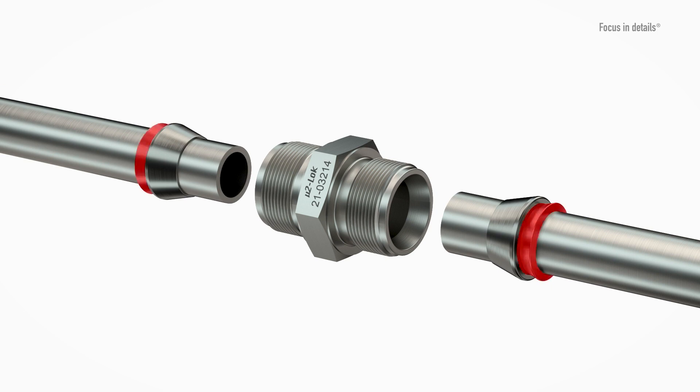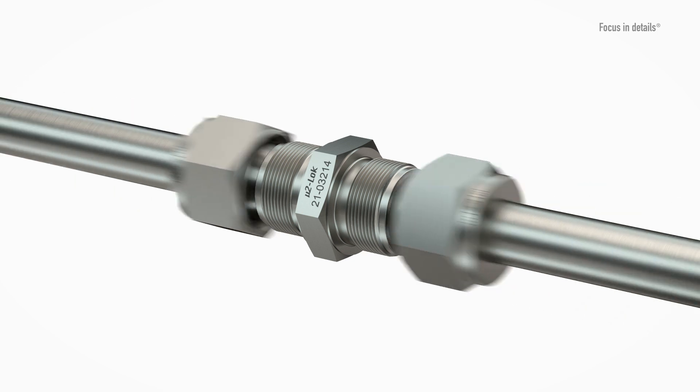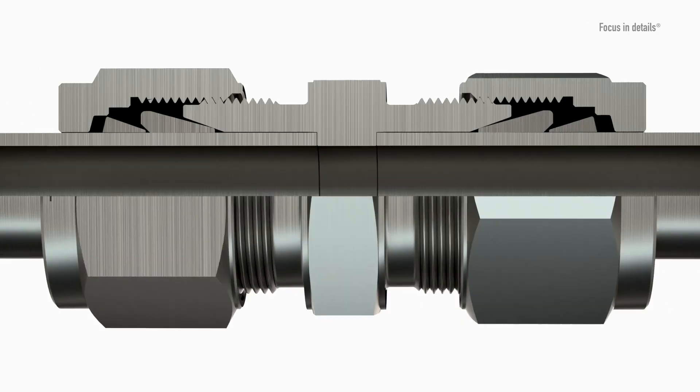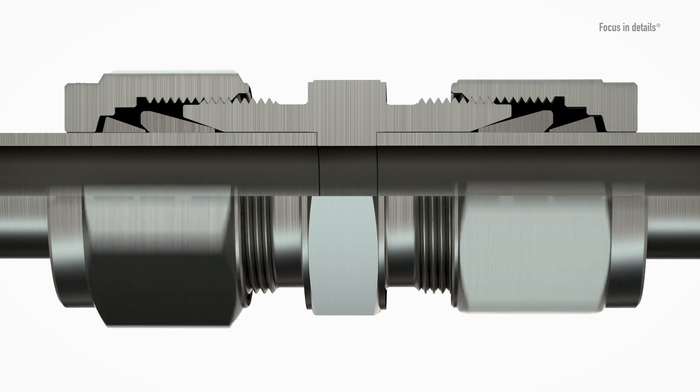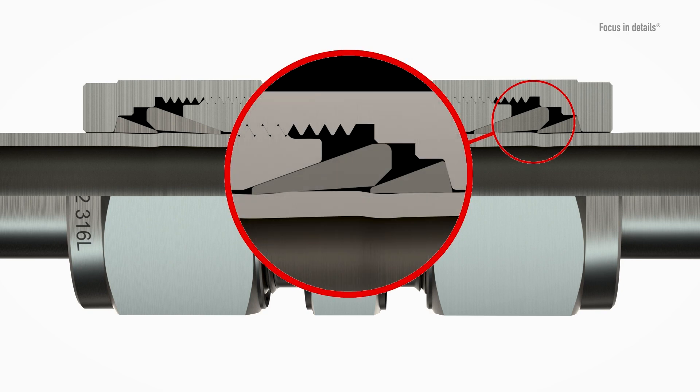The back ferrule cuts into the surface of the tube and thus takes over the holding function of the tube. The front ferrule provides an annular seal on the contact surfaces between the fitting and the tube. The cone in the bore of the body presses the ring onto the pipe, creating a constriction, so the pipe is clamped in a pressure-tight manner.